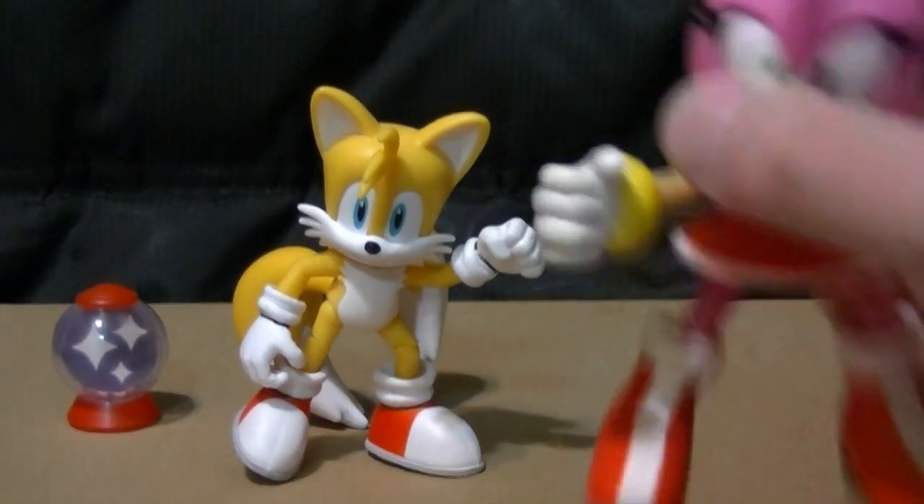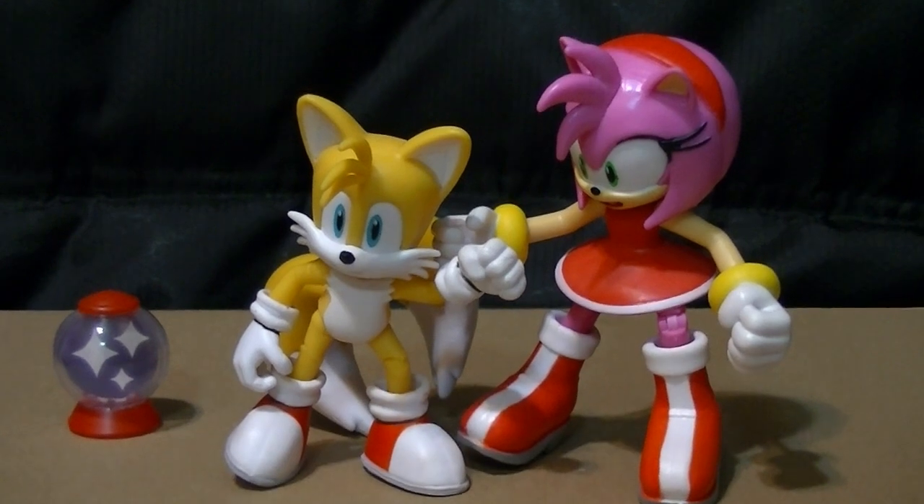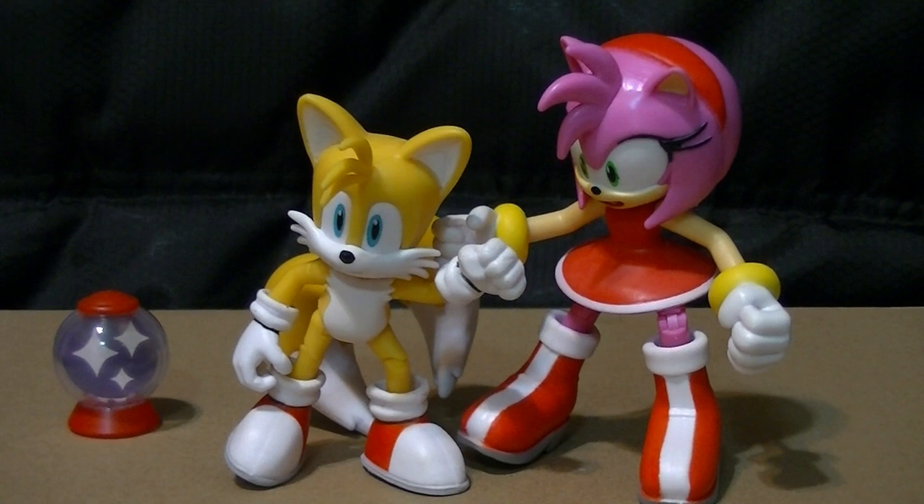It's just a straight-up re-release of two figures that people already have. I think the set retails for a bit of a lower price — this was sent to me by a fan, a commissioner. I don't remember how much the listing was for, maybe $14. If it was $14, it's actually a bargain because these figures normally retail for $10 each, so you're getting each figure for $7. If you somehow missed either one or both of them, this would probably be the cheapest option to get them at this point.